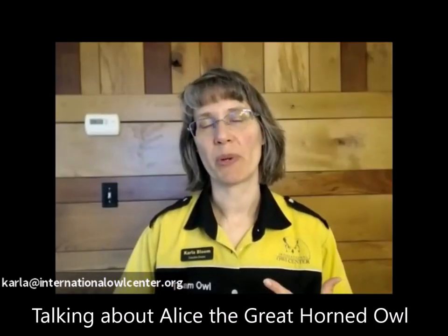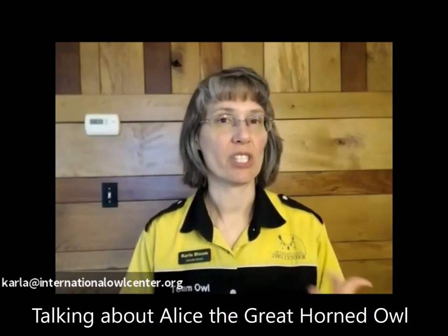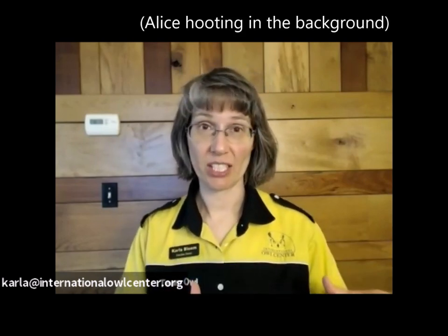She was young enough, she grew up around people, she imprinted on humans, she thinks she's one of us. She treats me as her mate, so she's worked as a good education bird. She's now retired and 23 years old, but she kind of started everything. In 2015, we opened the International Owl Center in a storefront in Houston — a big old historic brick building, which is a good way to get started, but it's not an ideal facility.